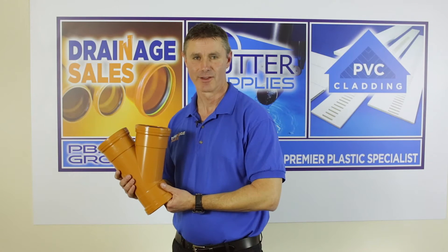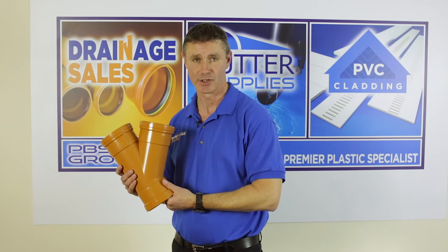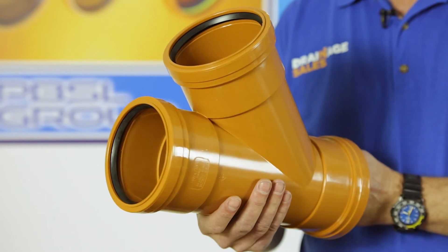Hello, welcome to Drainage Sales. The most common way of bringing two pipe runs together on a drainage system is to use an inspection chamber, but you can also use a junction.